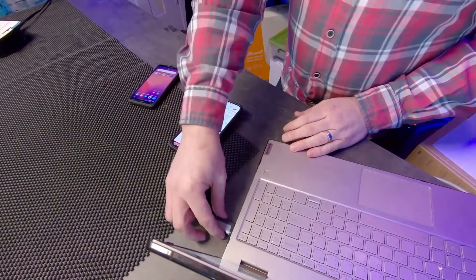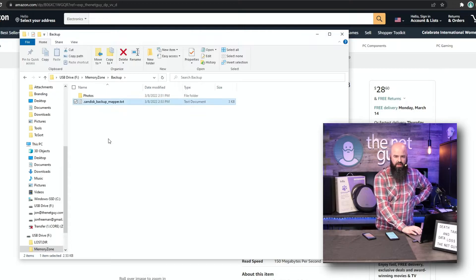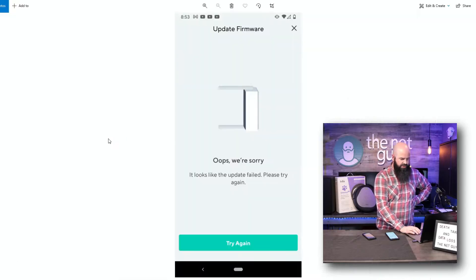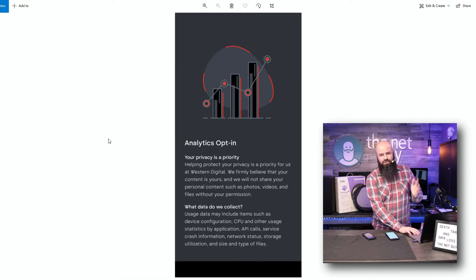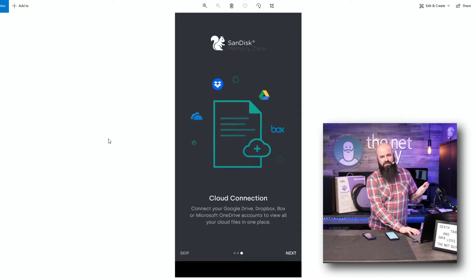I'm going to switch sides because I have Type-C and USB 3 on this laptop. I'll put it into that USB port. If you go into the Memory Zone app — this is the app I was showing you — it's created a photos folder with pictures and screenshots. These screenshots were taken on my Android phone — this is the installation and setup process of the SanDisk Memory Zone software.